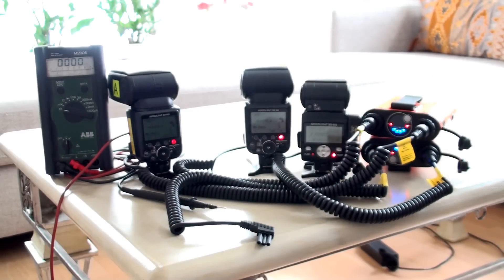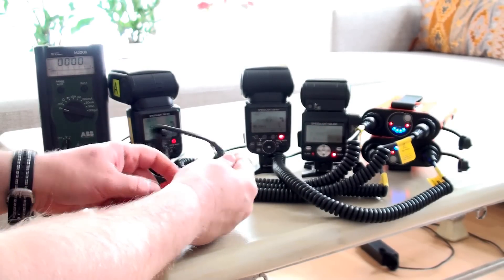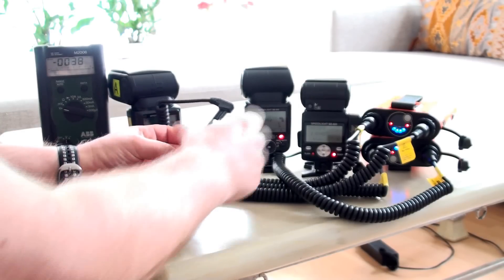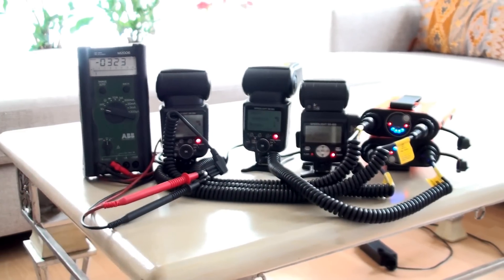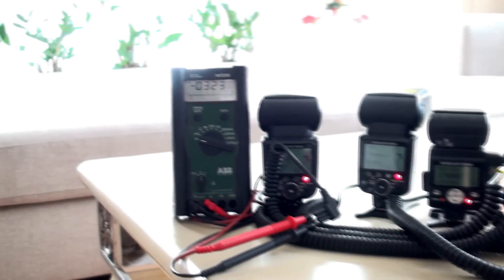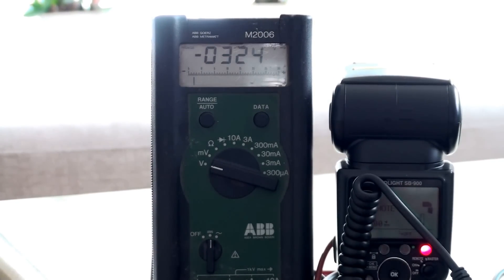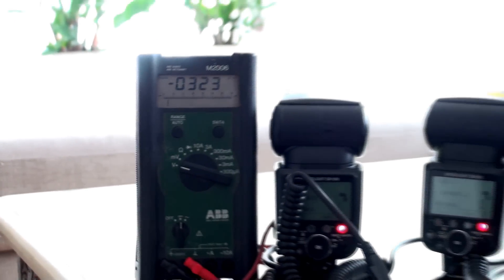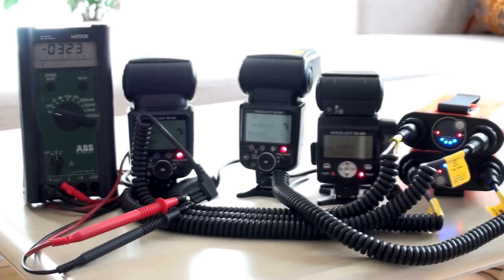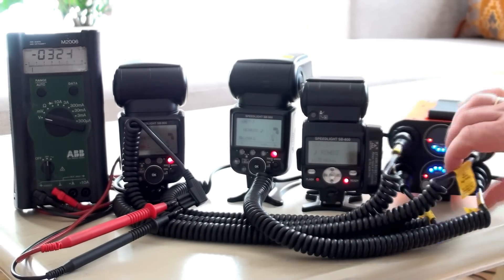If I try to make a measurement of this flash, it takes a lot of time. You can see that the voltage is not dropping. I'm not sure if it is the cable that is the problem or if it is something else. But you can see that both units are fully charged without any problems.